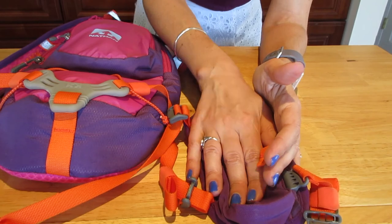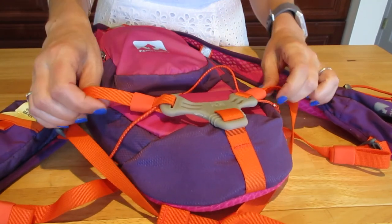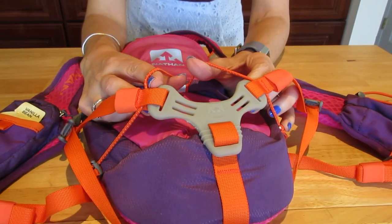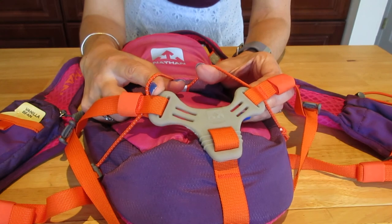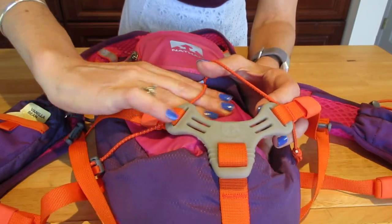There are also loops here that I sometimes use if I'm running with long sleeves and I have a short-sleeve shirt underneath, or if I want to run in just my running bra. I put the extra t-shirt through here just like this — it's pretty secure once this is on your back, it's not going to move.